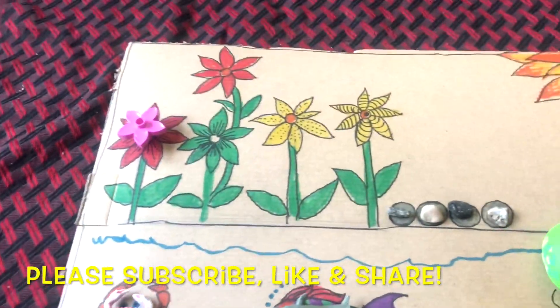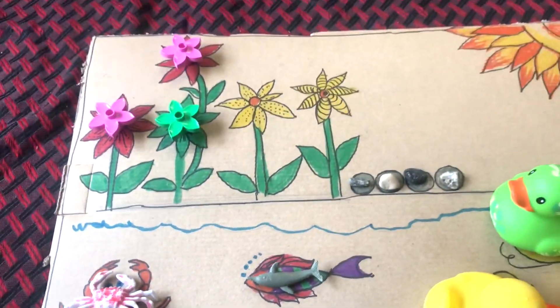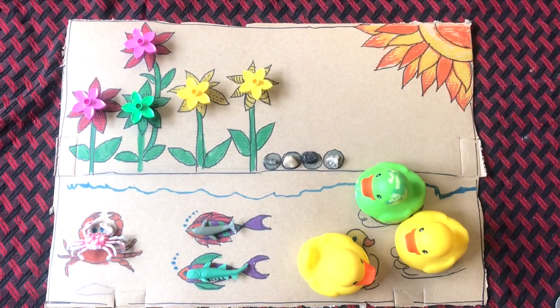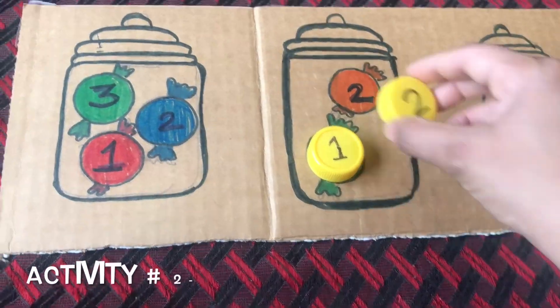If you don't want to draw on the cardboard, you can simply cut out pictures from an old magazine and glue them on the cardboard — that is also another way of making your DIY counting board. The first three activities used the same or related things for counting.